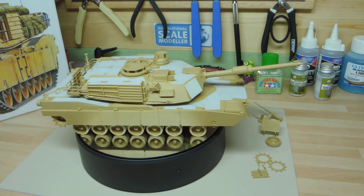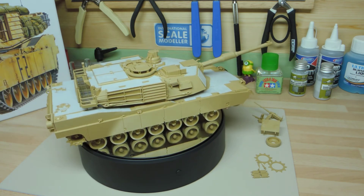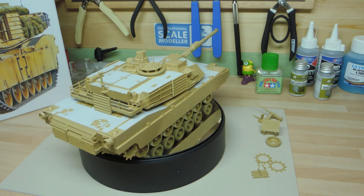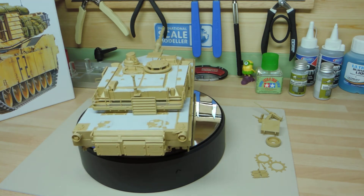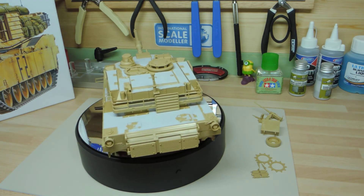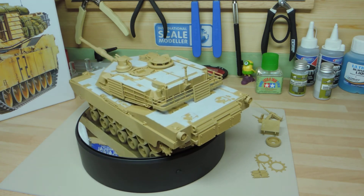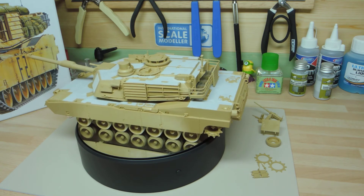The aerials aren't fitted yet because I'm still deciding whether to cut the top of the aerial housings and drill small holes so I can get antennas extending upward, or just leave them in the retracted position. Every time I see photographs of these tanks the aerials are in full bloom, as I like to call it, so I'll cross that bridge when I come to it — it can be done towards the end of the build.